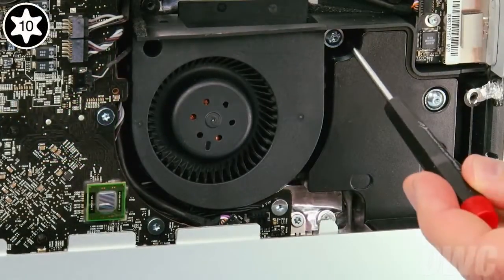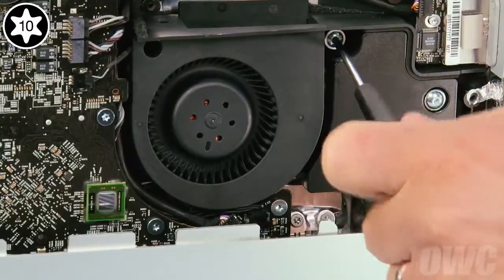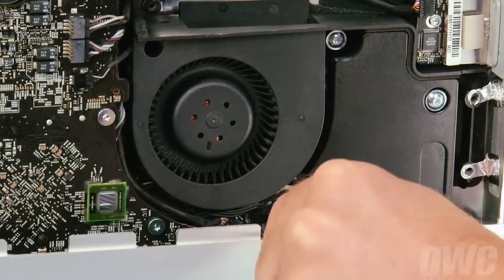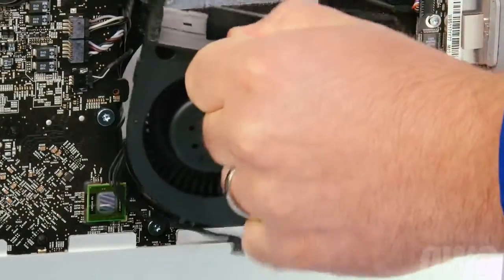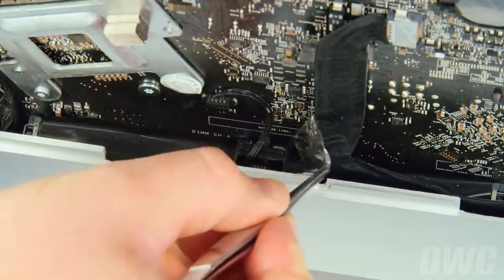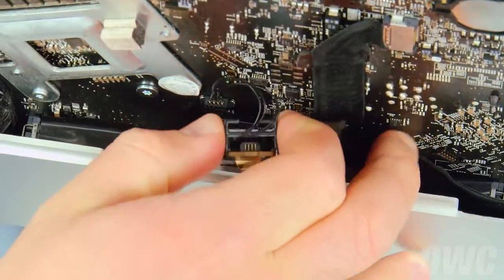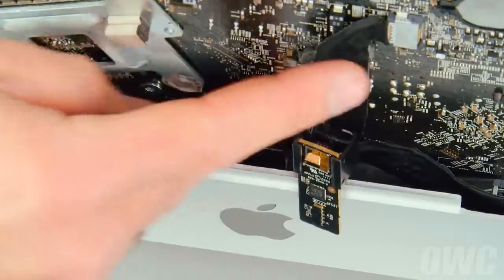Next, use your Torx T10 screwdriver to loosen the screw holding the optical drive fan in place. Then unplug the fan the same way you did the other connectors. You can now pull the fan assembly free. Now, peel back the tape covering the battery and IR wires. By pulling back slightly on the case, you should be able to lift the IR sensor itself up and out of its slot. Then use the tape to hold the sensor out of the way.